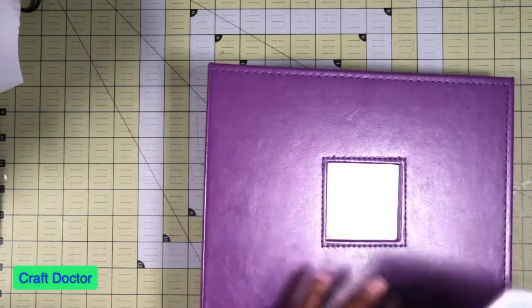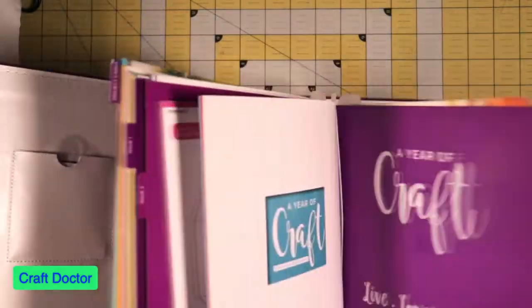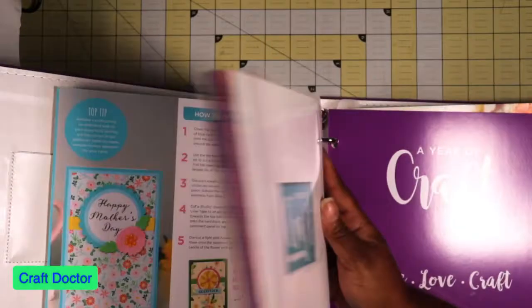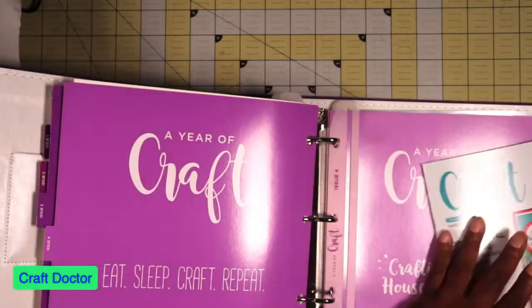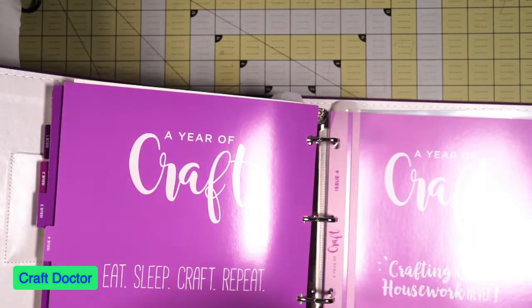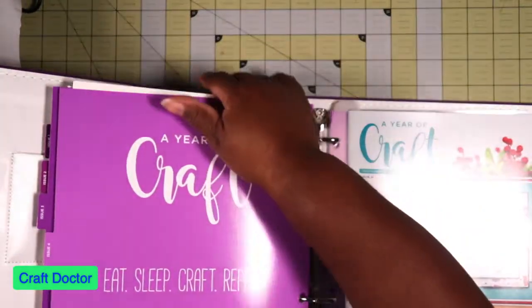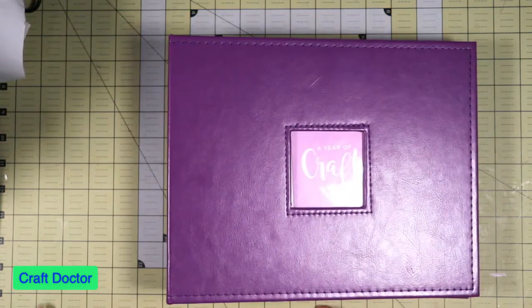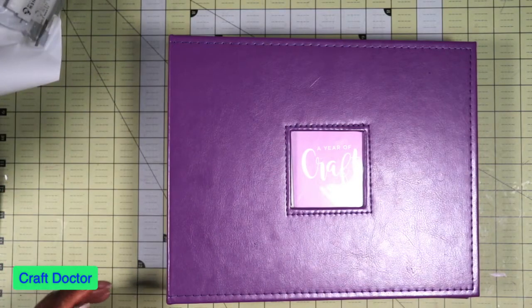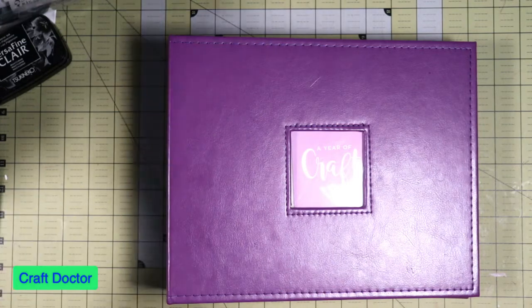I'm going to pop this in my binder so I don't lose it. I'm also trying to figure out what to take with me to the Mega Meet - since I have so much stuff I can work on, I don't know what to bring. I'm thinking of taking all Heartfelt Creations and all Lawn Fawn because I'm taking Heartfelt classes when I get there. Okay, so that was our haul for this evening - thank you so much for joining me and dealing with my shenanigans, looking for my pajamas. I will see you in the next one!